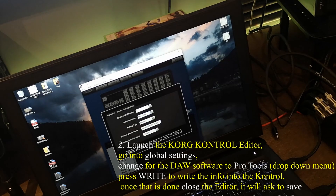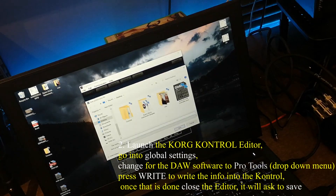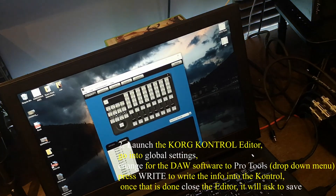Then you've got to press right, OK, and save. I'm using Pro Tools, I've already done that — you'll save it.